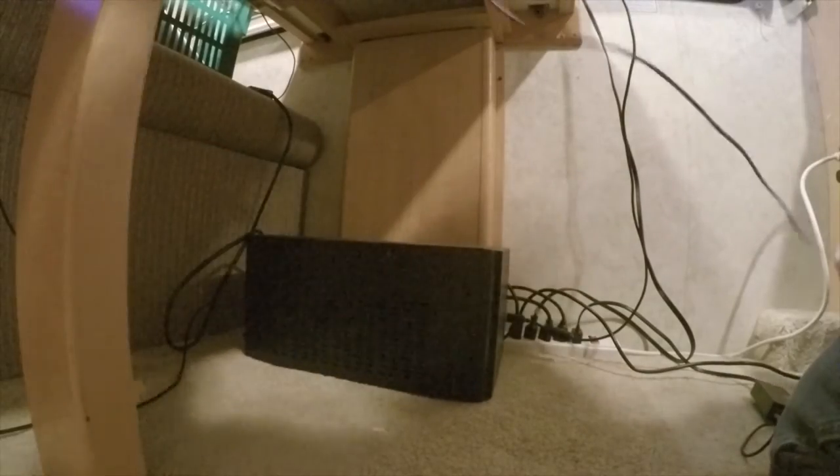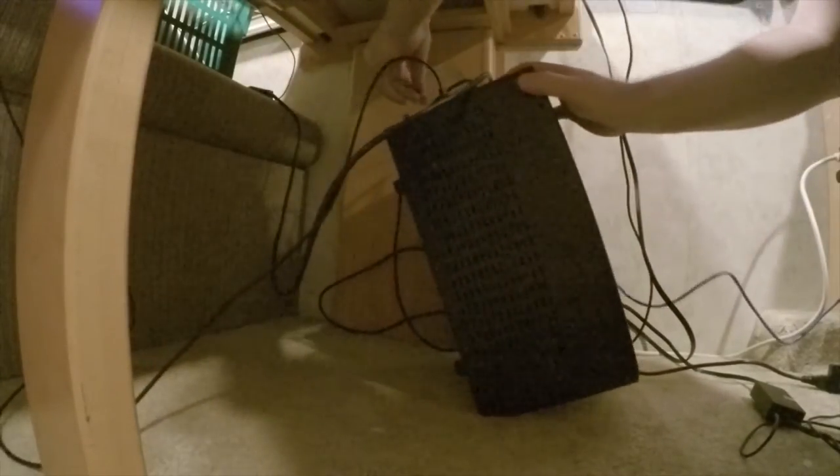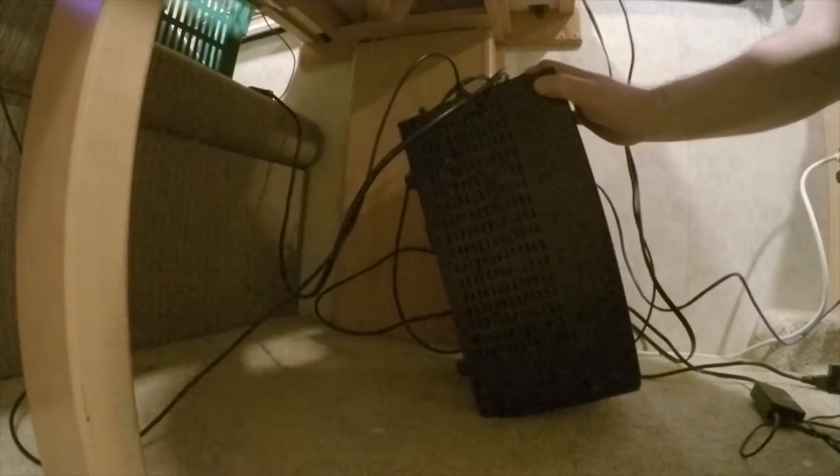I'm going to drop the cable on the floor and run the blue ethernet cable back behind all this mess. I flip the PC up on end and connect it to the LAN port like that, then drop it back down — that's where it'll live.